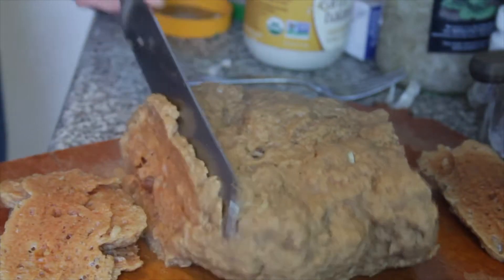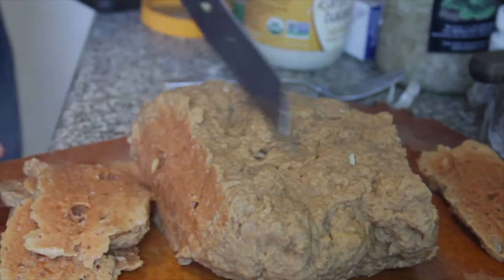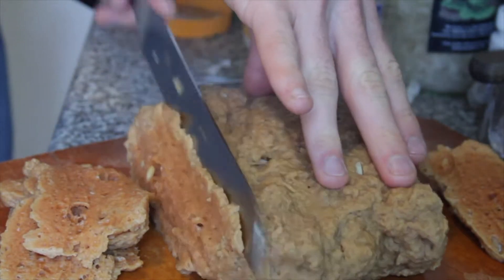I'm slicing it and it's really hot, so I was having trouble slicing it really thick because I was impatient.